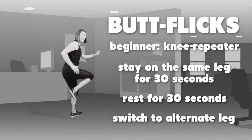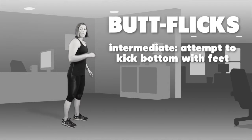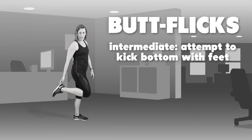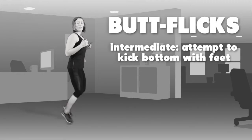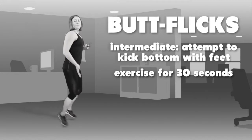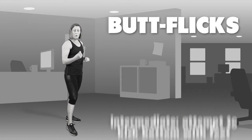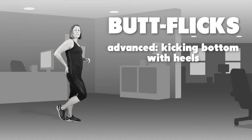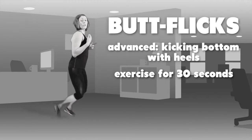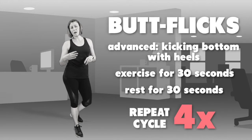Do that for 30 seconds and then get a 30 second rest. The next level is like a jog on the spot but you're attempting to kick your bottom with your feet — depending on how high you can go, this is level 2. Do that for 30 seconds, then take a 30 second break and repeat 4 times. The final level is actually getting your heels up to your butt, as fast as you can for 30 seconds. Take a 30 second break and repeat 4 times.